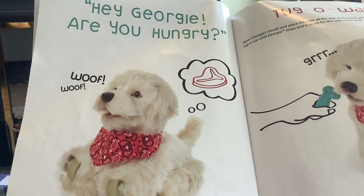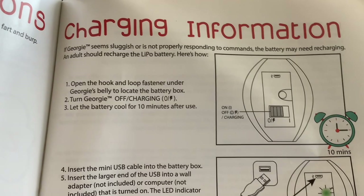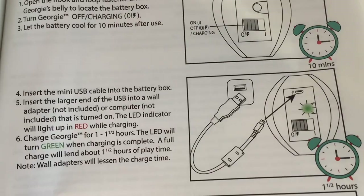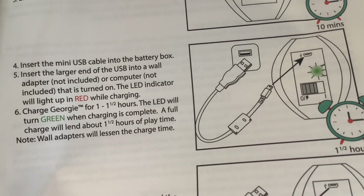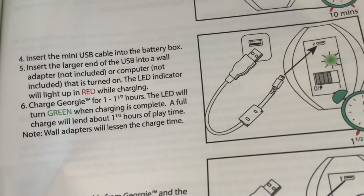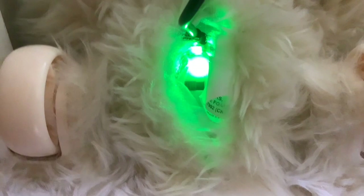Let's look at the charging information and make sure he's fully charged. If Georgie seems sluggish or not properly responding to commands, the battery may need charging. Turn Georgie off, let the battery cool for 10 minutes after use, insert the USB cable into the battery box, and insert the large end of the USB into a wall adapter. The LED will light up red while charging. Charge Georgie for one to one and a half hours — the LED will turn green when charging is complete. Full charge gives about one and a half hours of playtime. I've got Georgie plugged into an adapter — it was red but it's now gone solid green, so it must be fully charged.